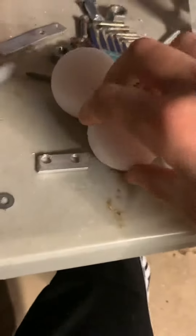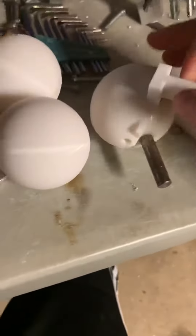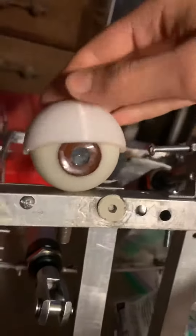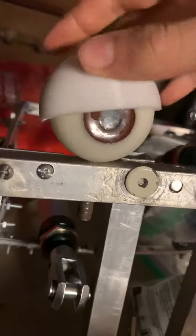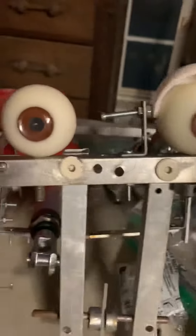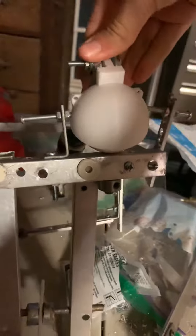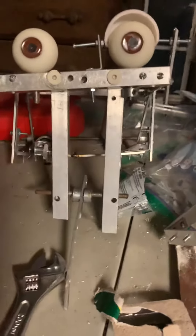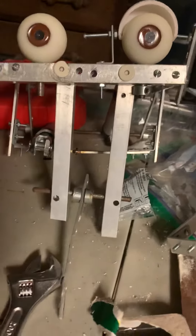It fits it so perfectly. I'm gonna do this other eye blink tomorrow, but look at that — it's so cool. Thank you Colorado Animatronics, it works so well.